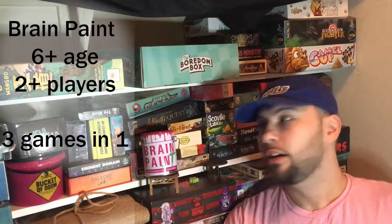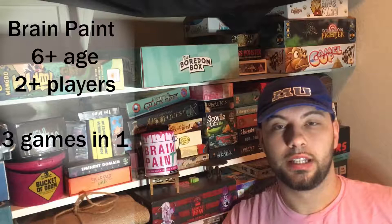Brain Paint is a card game for two and up, and for ages six and up. This game comes with three separate games inside of it, using the cards that are involved in it.